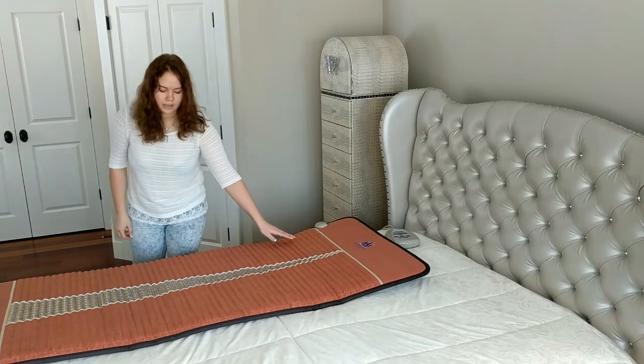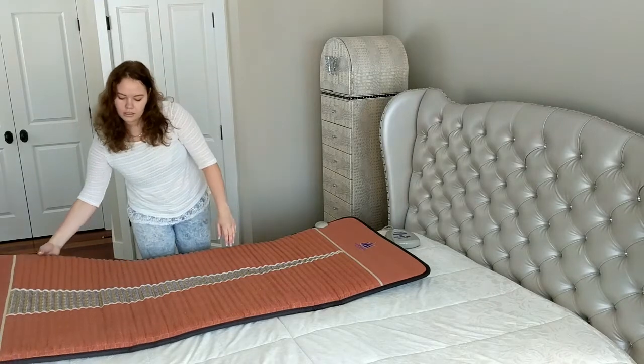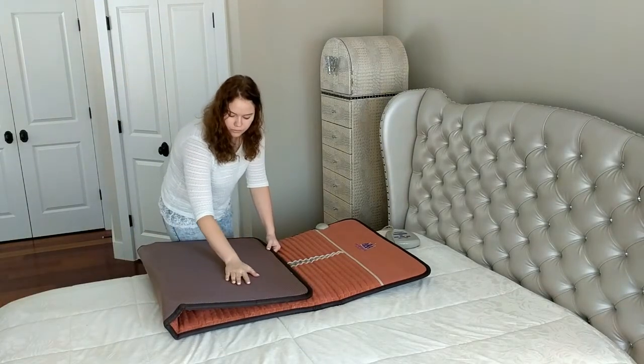The top layer is high quality durable leather, and the back layer is waterproof fabric.